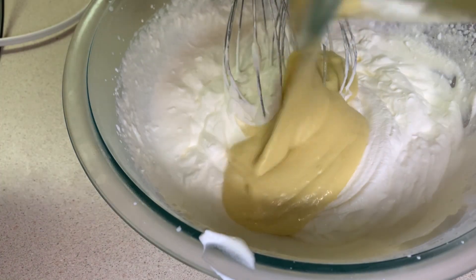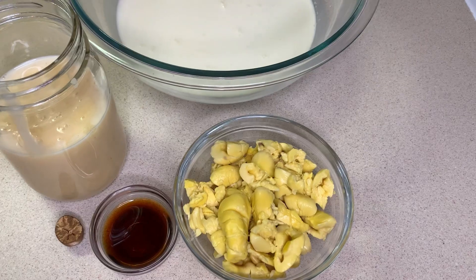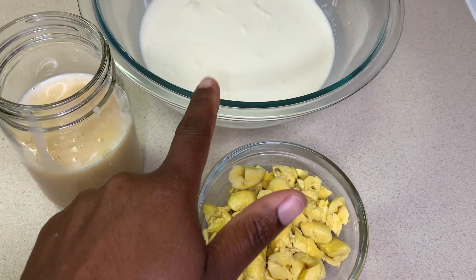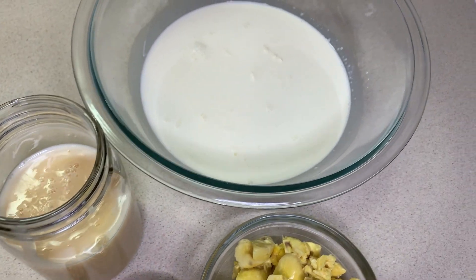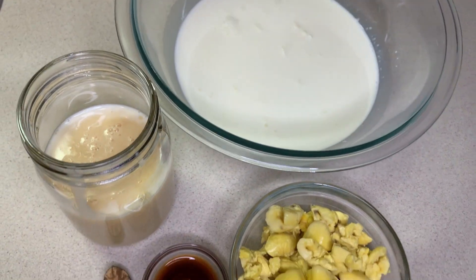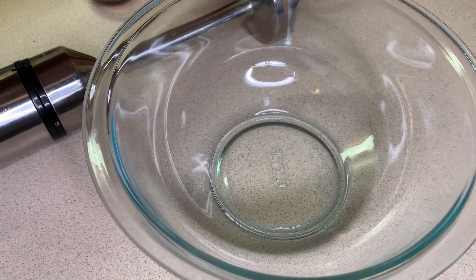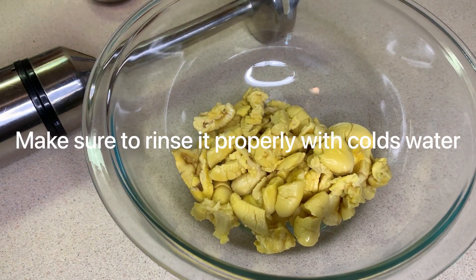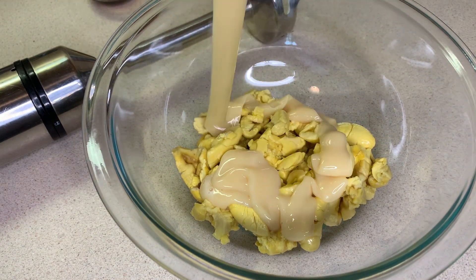Welcome back! Today we'll be making the famous ackee ice cream. Here are the ingredients: ackee, heavy cream, condensed milk, nutmeg, and vanilla. I don't have fresh ackee so I'll be using the canned version — that's what's available to me — but if you have fresh ackee you could go ahead and boil it up. Now we're going to puree the ackee and the condensed milk.